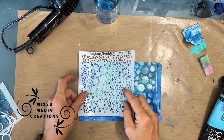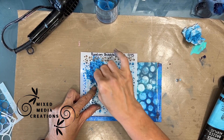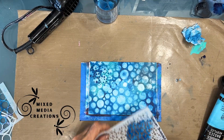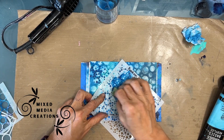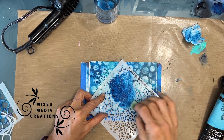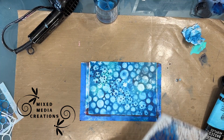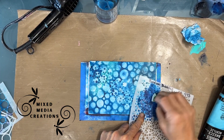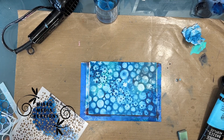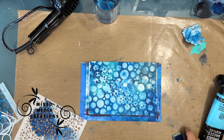Now after giving this a quick dry, I'm grabbing this stencil — this is Random Bubbles — and I'm using the same colors, layering another layer of bubbles. Here I'm using Prussian blue, bright aqua, white, and Payne's gray on the background. But you can use any collection of blues, or really any color that you like — it could be greens and blues, it could be oranges and reds.